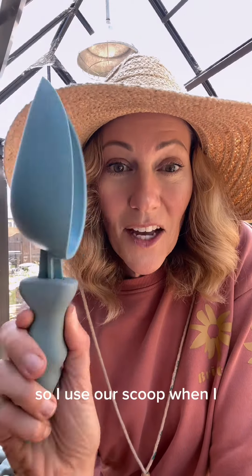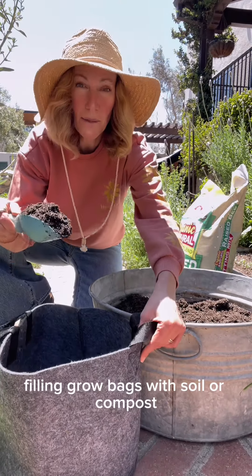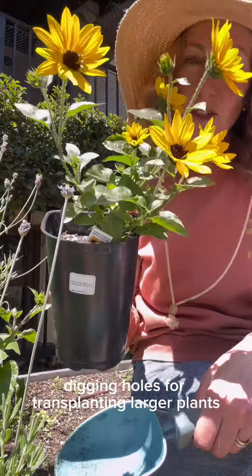Our scoop. I use our scoop when I'm filling grow bags with soil or compost, adding fresh worm castings to my garden bed, and digging holes for transplanting larger plants.